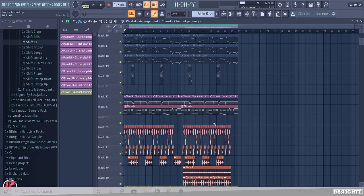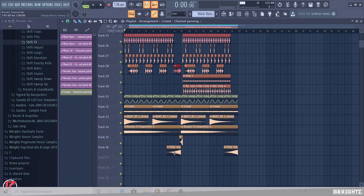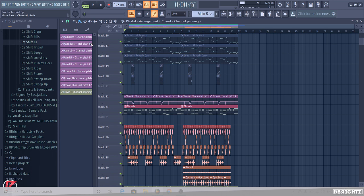Now let's see what we have overall with the fill added, the sweep, the crowd, and the panning. Let's see what we have overall — here we go.